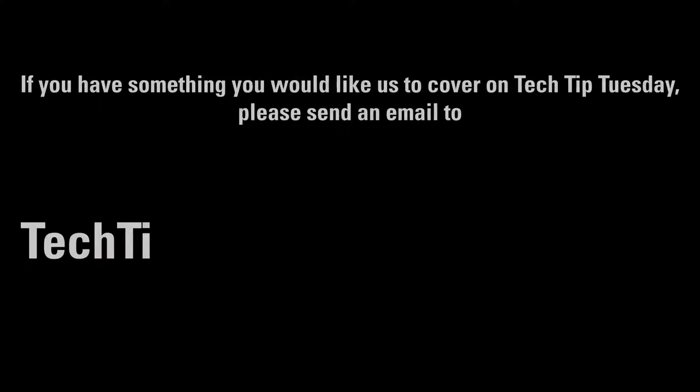And that wraps up today's installment of Tech Tip Tuesday. We hope you found it helpful. Look for more tech tips on all HTT products.